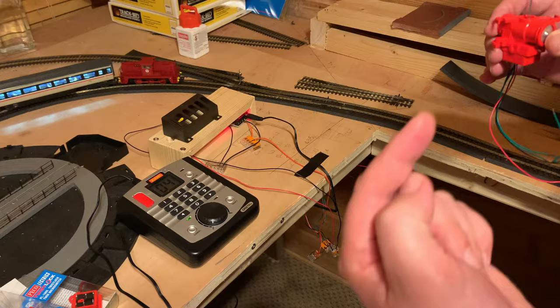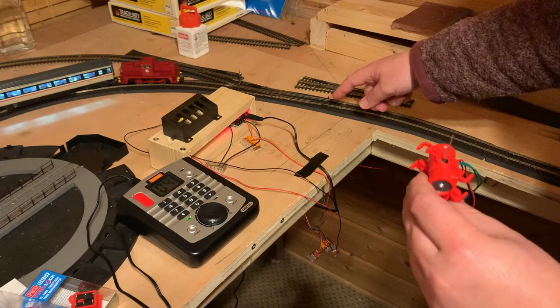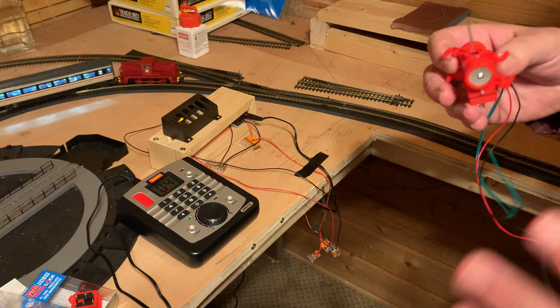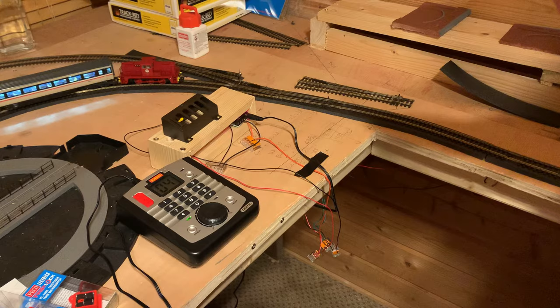You'll see a video up there, but essentially you have a template, you drill it, you have a couple of screws, and these then just twist on — hence the name Twist Lock. You can just twist it in and twist it out. It's an absolute cinch, and that's the main selling point really.